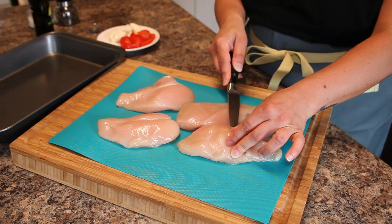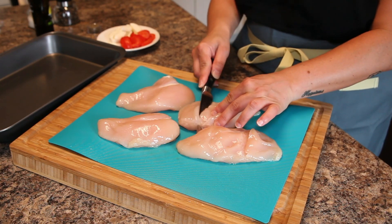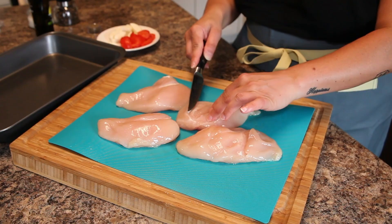The first thing you want to do is put a few slices into each of your chicken breasts. Don't go all the way through the breast, just a nice diagonal slice twice on each of your chicken breasts.